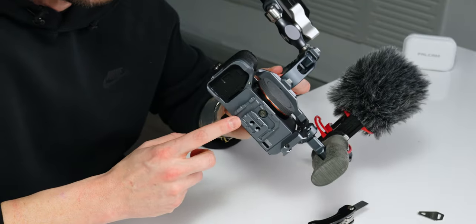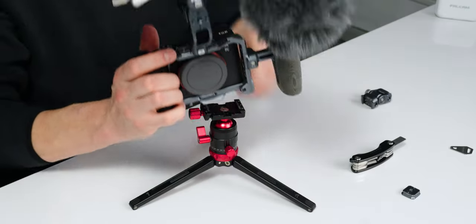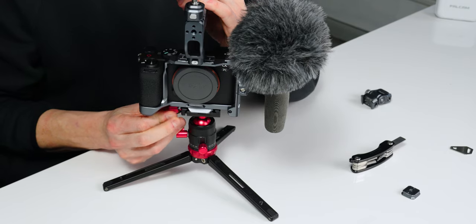Of everything we've talked about with this cage and all its versatile uses, one of my favorite things is this integrated plate on the bottom. It has the F22 system down there, and it also has Falcam's F50 and F38, but it's also Arca-Swiss compatible — so you can just snap this onto your favorite tripod. It is top heavy with no lens on it, but it's Arca-Swiss compatible so you can connect it to your favorite tripod.